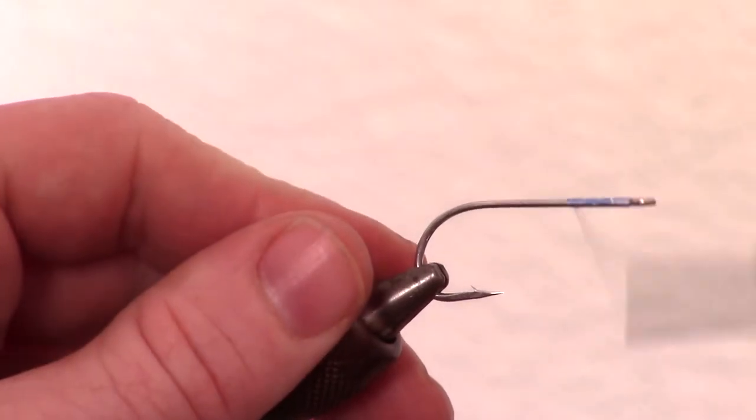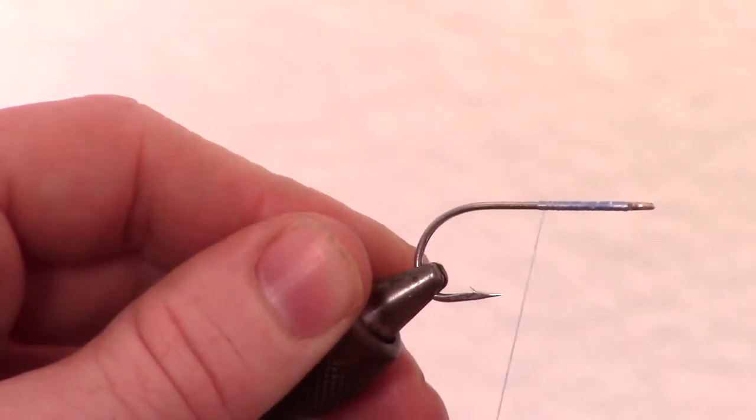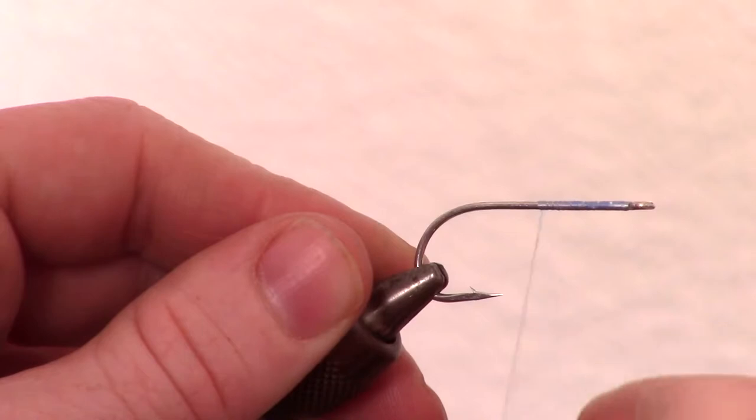Start your thread at the eye of the hook and snip off the excess. Then wrap down the hook shank all the way to just shy of the bend of the hook.